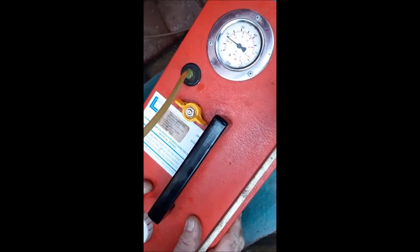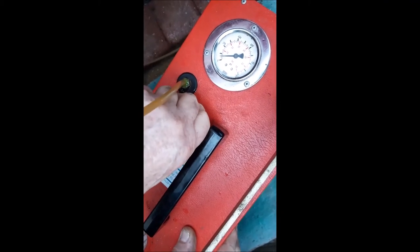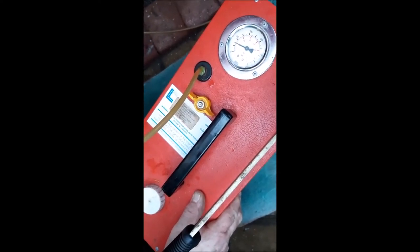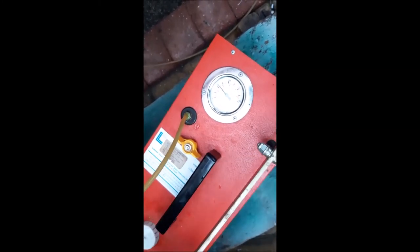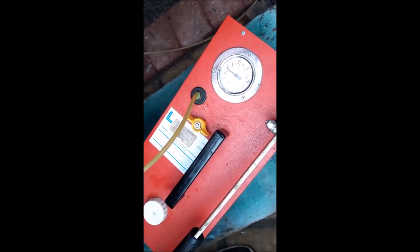We're now going to turn the dial to the open position to let a small amount of fluid out. The needle hasn't dropped too much — we just let a little out, and if there's any air that should release it. We'll now pump it back up to 200, then let it sit. The useful thing with the gauge on this pump is we can see if there are any slight leaks or problems losing pressure, so we'll wait around 10 to 20 minutes and check the pressure doesn't drop.